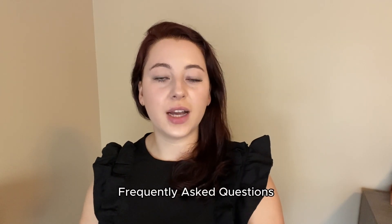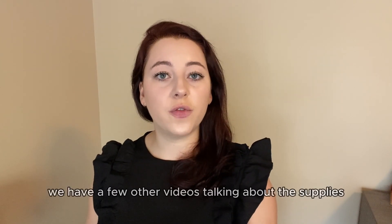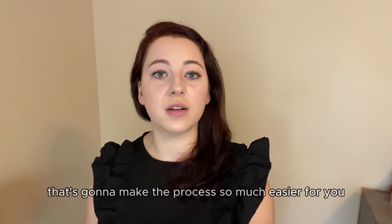Welcome back to the Henna Guys frequently asked questions. My name is Brianna and today we're going to be talking about what supplies you need to dye your hair with henna. We have a few other videos talking about the supplies, but this is going to be your one-stop shop to go through everything that's going to make the process so much easier for you.